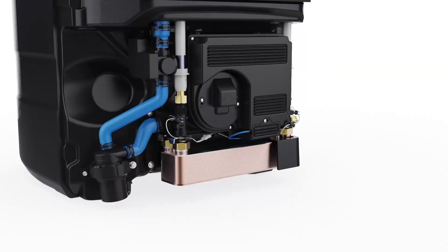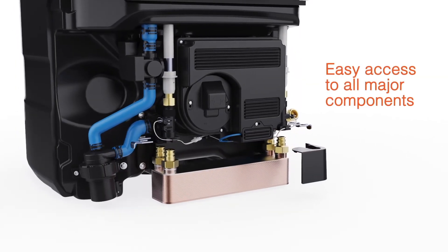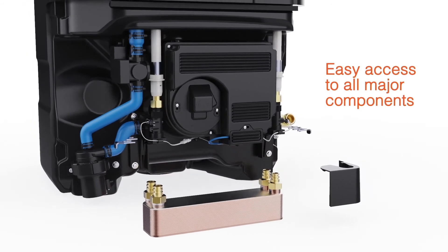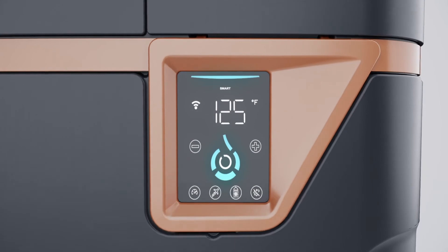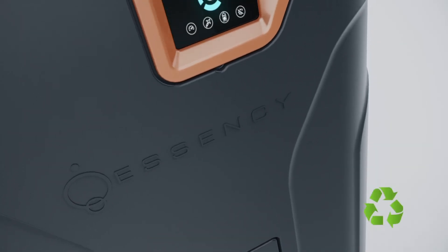The EXR was thoughtfully designed to be easily repairable, providing easy access to all major components. Finally, at the end of its long life of service, most of the EXR's materials are recyclable.